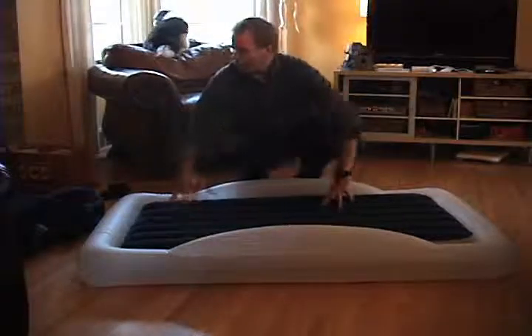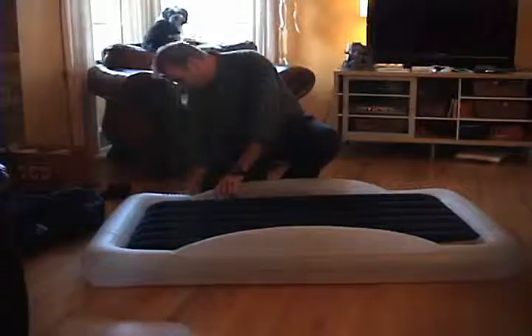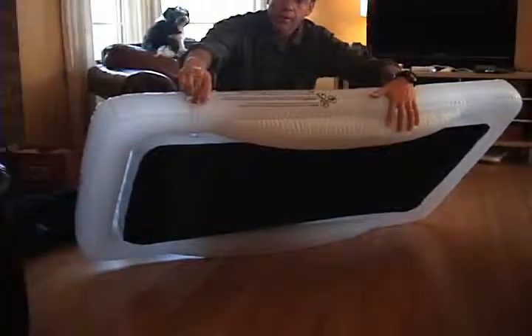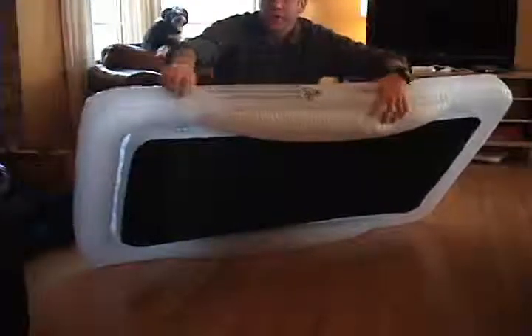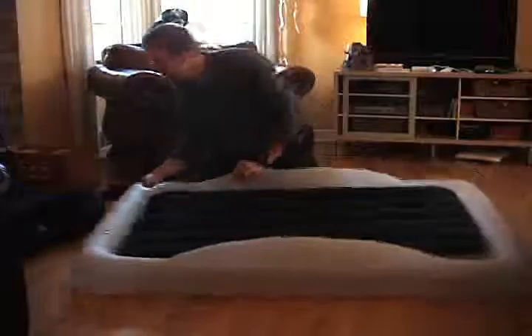After you've inflated your bed and you want to put on your protective cover, it's really simple. First, let some air out of your bed by just pushing in the valve — you'll feel the air flow. 10-20% of the total amount in there is all you need, just so you can bend it.